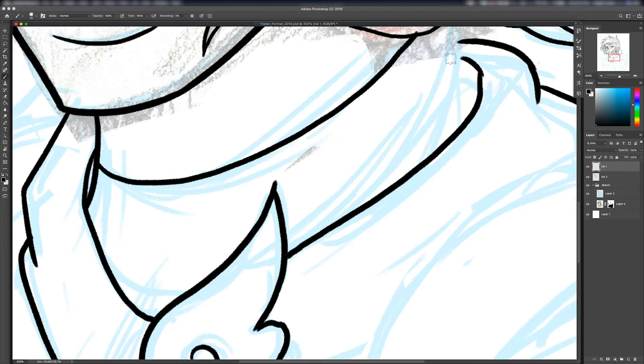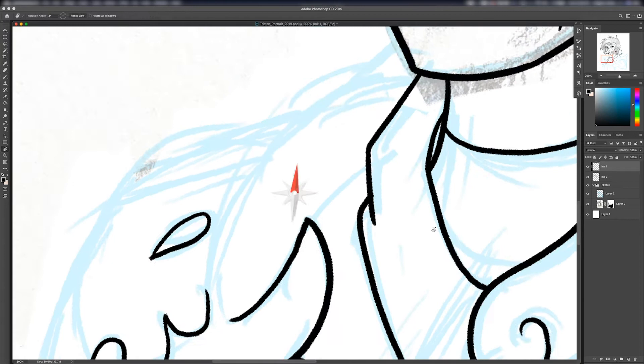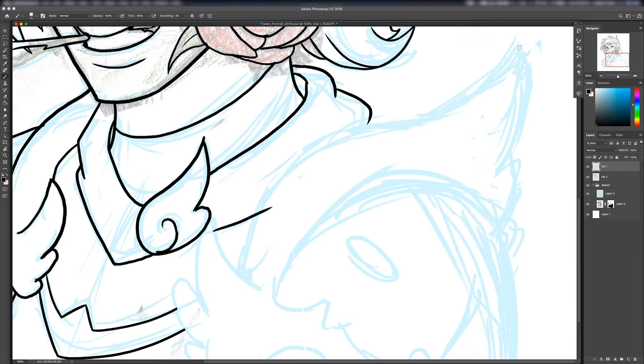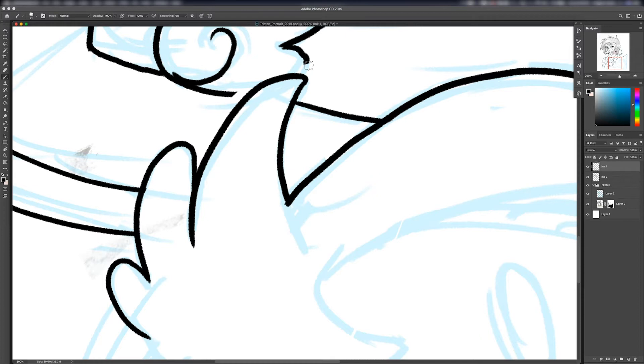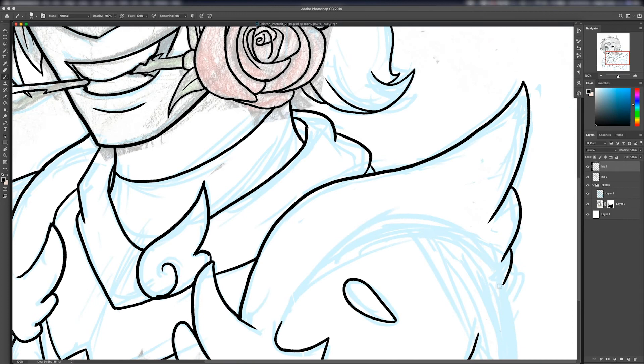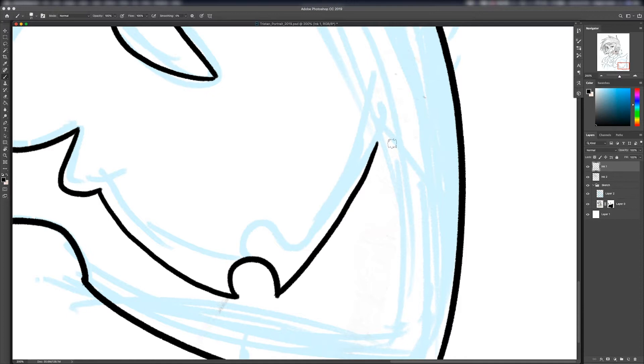Nearly done now — basically doing the armor. I was quite proud of myself for being able to draw the intricate parts of Tristan's armor without actually looking at her reference. I did look later and I got all the details right, so I was very proud of myself, because I've changed up her design a few times and it's gotten a bit complicated, as you can tell by the pauldrons — the shoulder armor. Most nerds know what pauldrons are; you might not know the difference between spaulders and pauldrons, and there's actually a lot of debate on that, so let's not get into it.